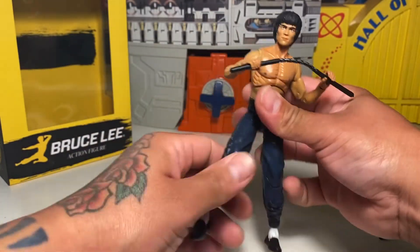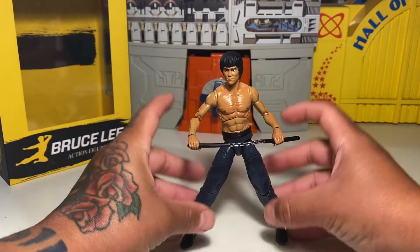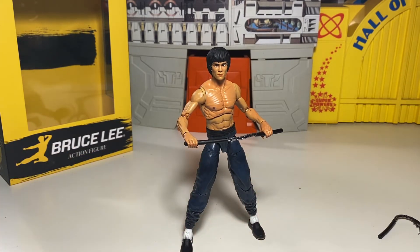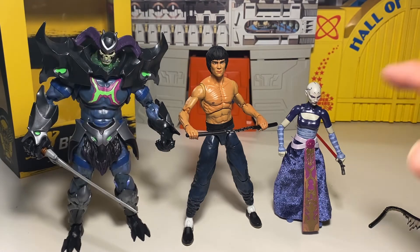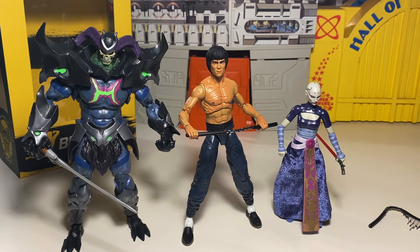Totally not a bad figure for the price I paid. He's going to go well with my collection — he could go well with DC Multiverse and maybe even Masters of the Universe Masterverse figures too, as far as being in that scale. I almost forgot — here's a size comparison: we've got Scale of God, Bruce Lee himself, and our teeny tiny Black Series Asajj Ventress. So that's what you've got for some different scale comparisons. Thanks for watching, y'all — more reviews definitely on the way. Later.